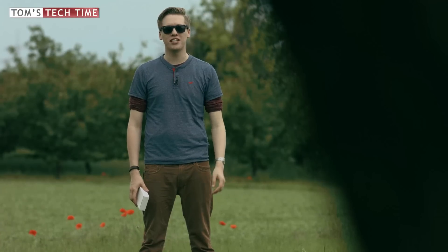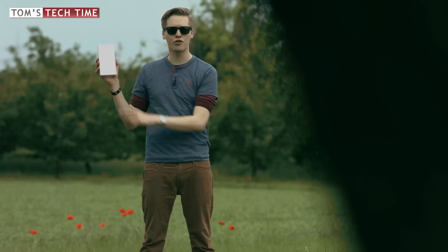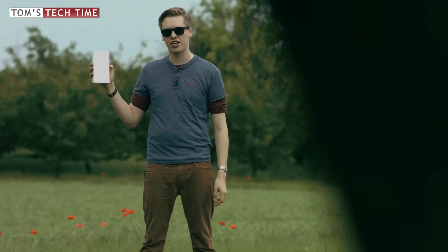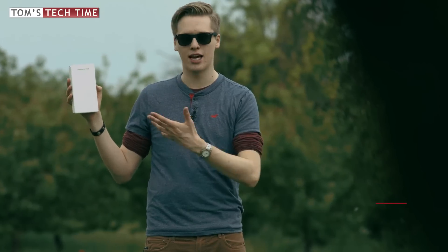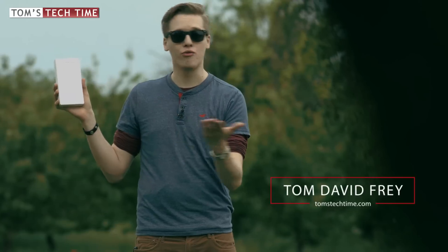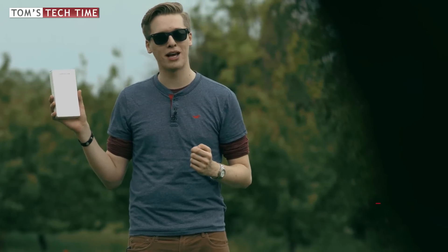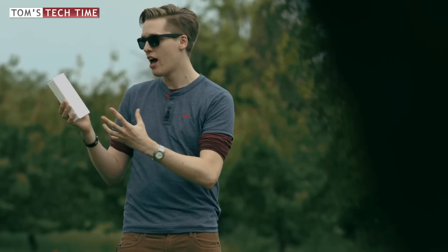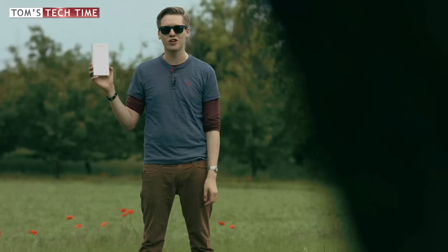Hey guys, it's Tom from Tom's Tech Time. Today I want to show you the second best accessory made by DJI for the Phantom 4 — it's the new charging hub for spare batteries. As I said before, it's my number two after ND filters. Subscribe to never miss an upcoming episode, and if you need to purchase this charging hub right now, you can find the product link in the description.